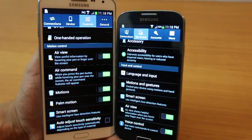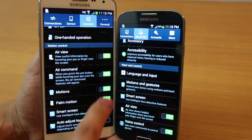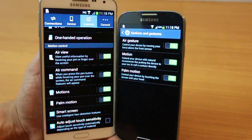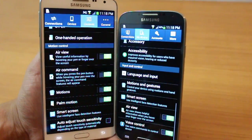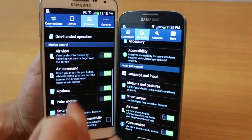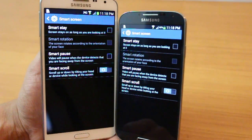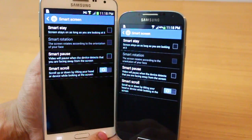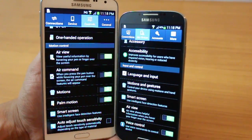Additional features present in both devices include AirView, where you hover your S Pen or finger over a gallery image or message and it pops open the contents. There's also AirGesture, motion and palm motion — for example, you can mute your phone by placing your hand over the top. And there's SmartScreen: SmartStay, SmartPause, and SmartScroll — so if you look away, a video pauses automatically, and when you read, the page scrolls automatically.